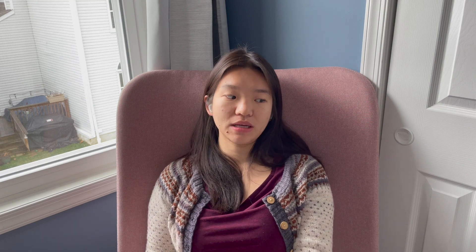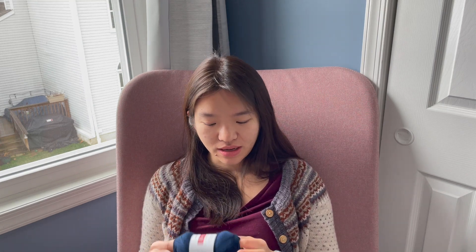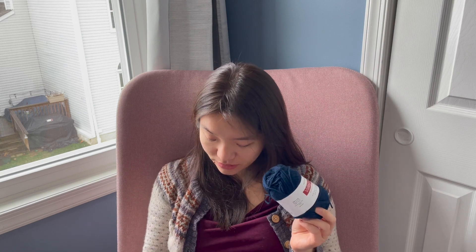I have one more ball of this left. I might purchase a little bit more next time I purchase from Webs, because there are some other gift knits I'd like to do, and it turns out a lot of the people I knit for like Navy. So I'll hold on to this for a little bit.